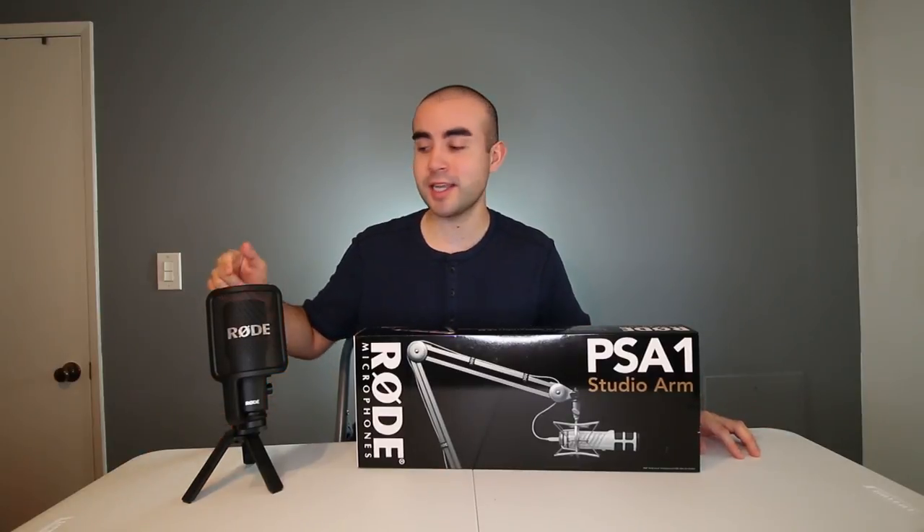Hey guys, this is Eric of Immersive Tech TV, and on this channel I review awesome tech, gadgets, apps, and accessories. So if you're new here today, definitely consider subscribing to catch future videos just like this one.